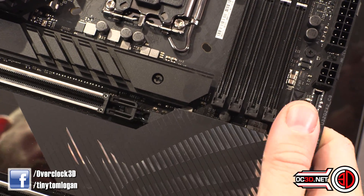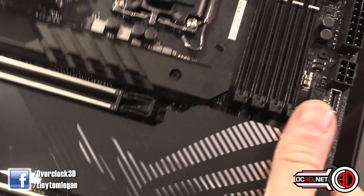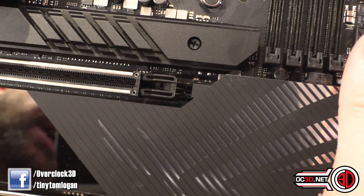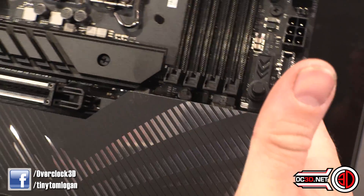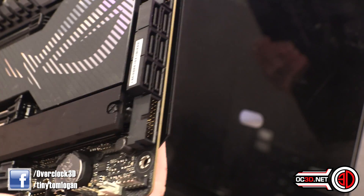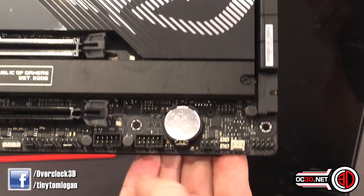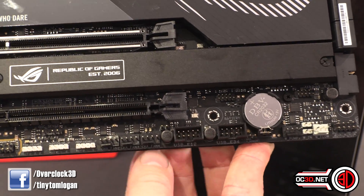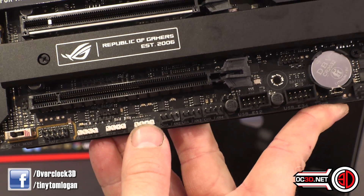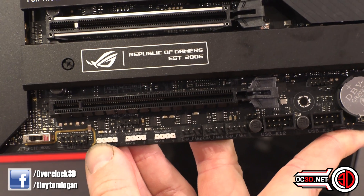The ASUS PCIe release mechanism has evolved — it now slides rather than rocks, which I really prefer. Moving along, there's a USB 3.2 header, 6 SATA ports, and another USB 3.2. Down in the bottom corner you have a water cooling area, front panel header, internal USB headers, and three more fan headers. Along the bottom there are two addressable RGB headers and one 4-pin RGB header, so in total on the board you get one 4-pin RGB and three addressable RGB.